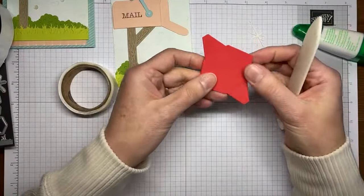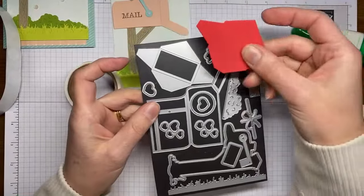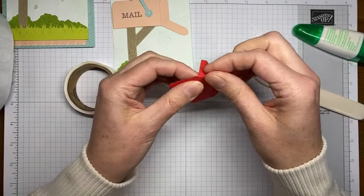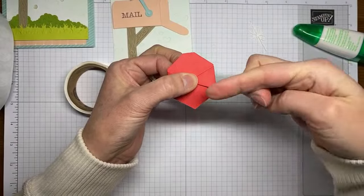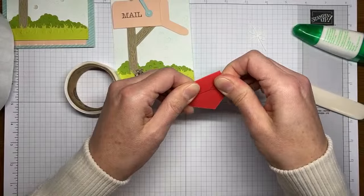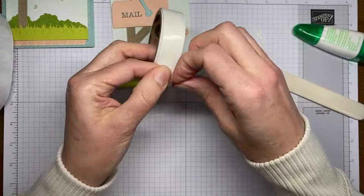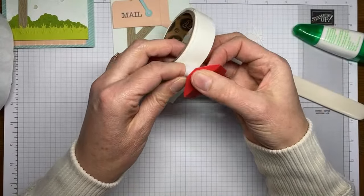The second-to-last die cut is this envelope die, which cuts a little envelope when you fold it all together. I've cut it from Poppy Parade cardstock. There are little score lines all around the edges — just fold in on the score lines. One side is cut flat like the bottom of an envelope, one side is cut pointed for the top flap. I'm going to use glue dots on each of the flaps and the bottom flap to stick it all together.